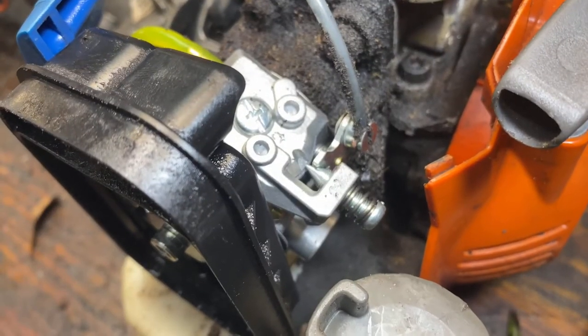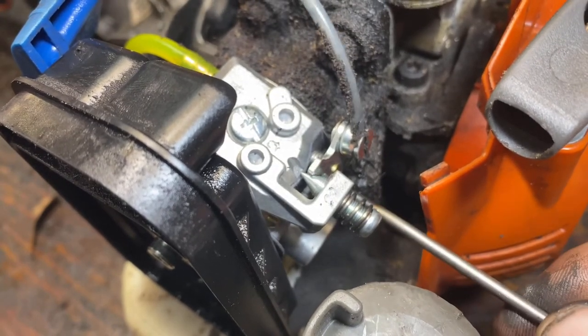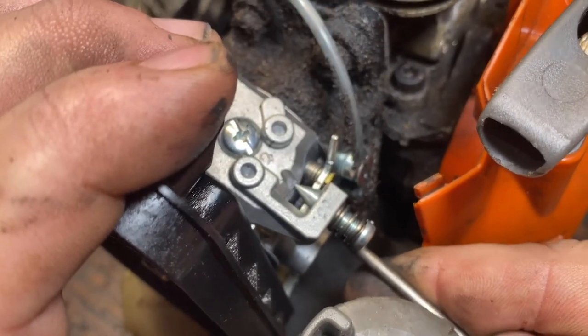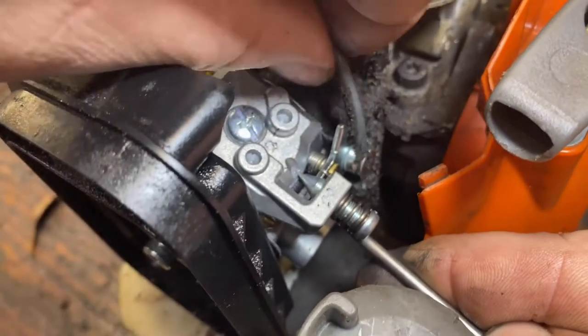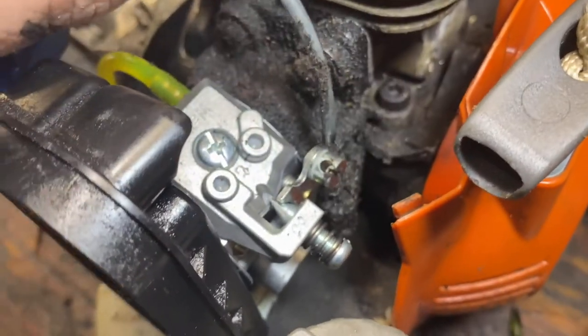Now to remove it from the unit, I just actuate my throttle to give me some clearance — see how I pull that down, pull that cable up, slide it out and release.